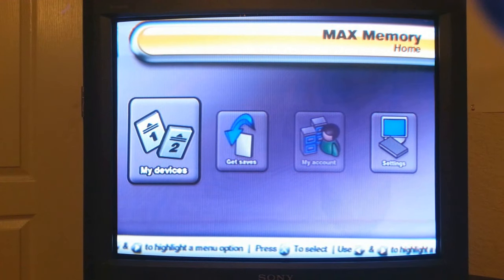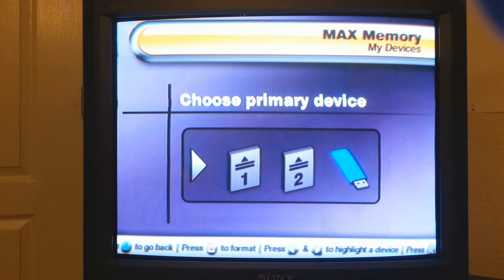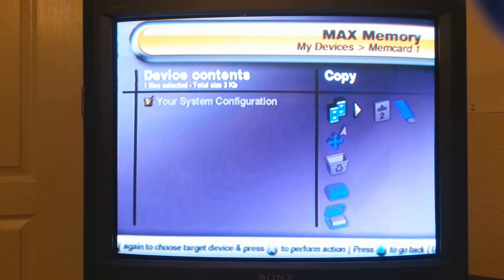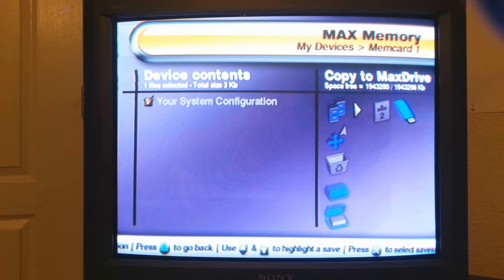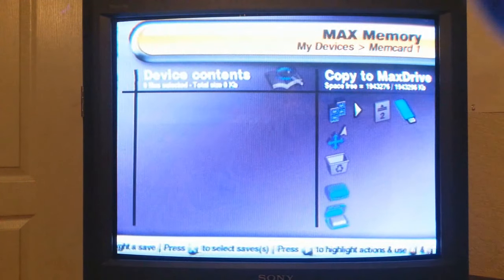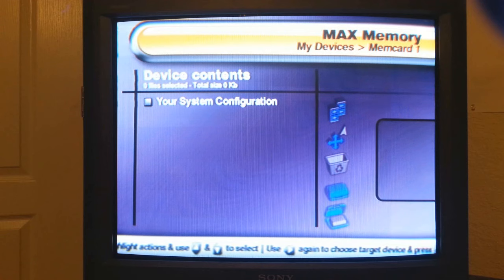We're going to go to My Devices. I've got my new memory card in slot number one, so we're going to highlight that as the primary device. We're going to hit X to check your system configuration, just like that. Then you're going to hit right on your D-pad and simply scroll over to your flash drive to copy that particular file onto your flash drive. Hit yes. And that's it for this part. We're ready to go to the computer and do a little more magic.